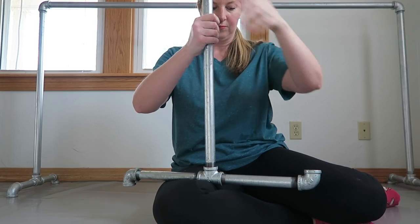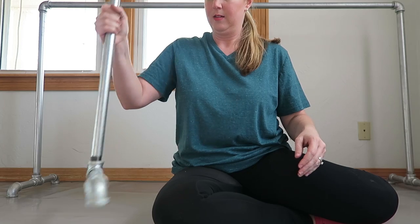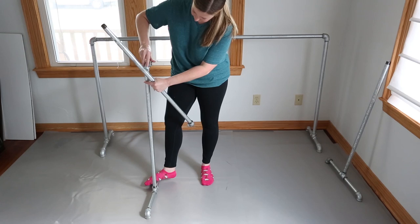Sometimes when you're screwing in these pieces, they're not going to align exactly where you want them to be, so you may have to adjust the tightness a little bit less or a little bit more to get it so it's actually level for you.